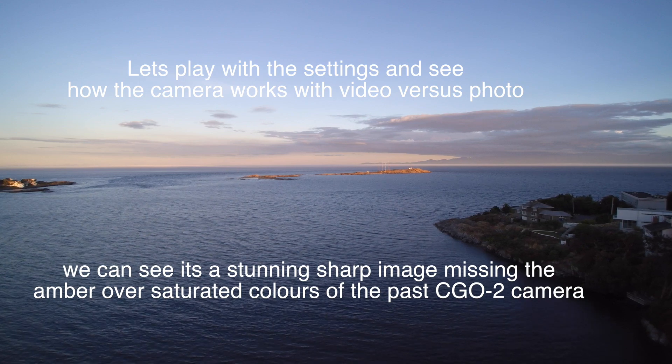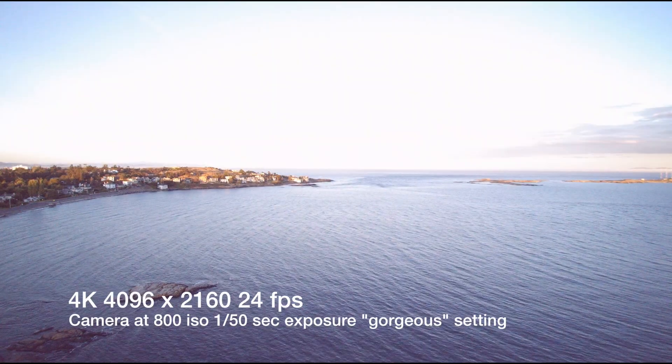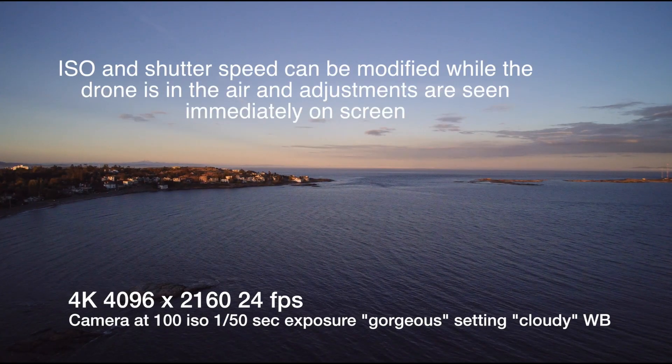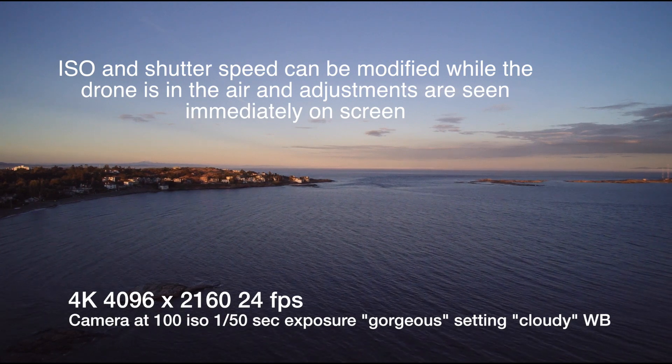The old CGO2 tended to be a little oversaturated and yellow. This one has an adjustment on ISO. Here I brightened the image to 800 ISO and then backed it off to 100 ISO, so you can see that under different lighting conditions I have a lot more control just over the brightness itself.